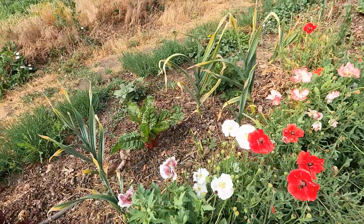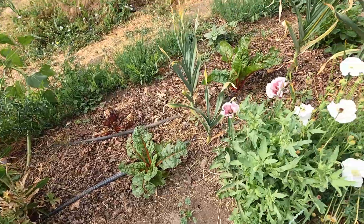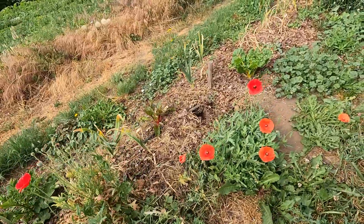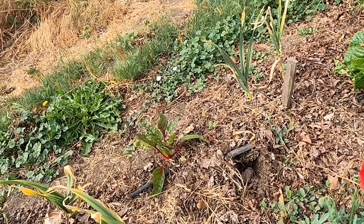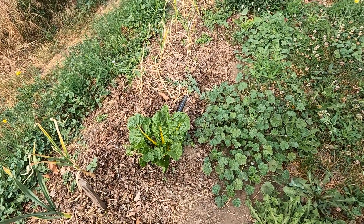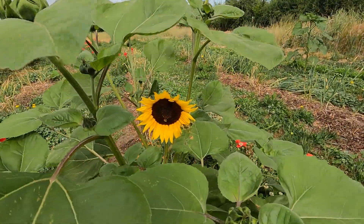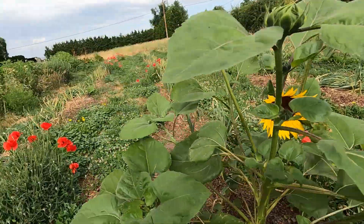I have extra Swiss chard out here that, other than looking like it's getting slug-eaten, is actually doing better than the stuff I have in the raised bed garden. These were just extra plants I didn't sell, and I had some room out here because I didn't have garlic in every spot. I just threw them out here and I think I might get a nice crop. This is a volunteer sunflower — look at that beauty. I love the sunflowers.